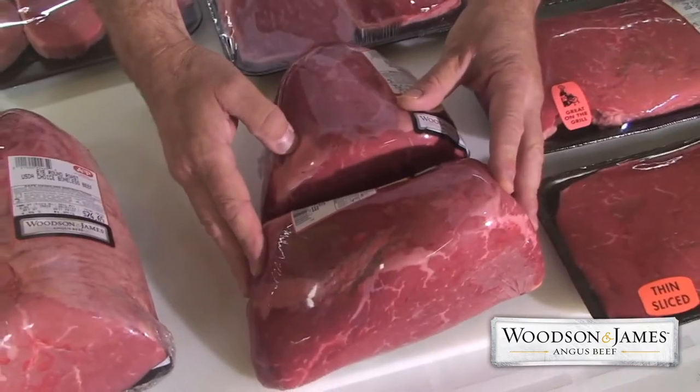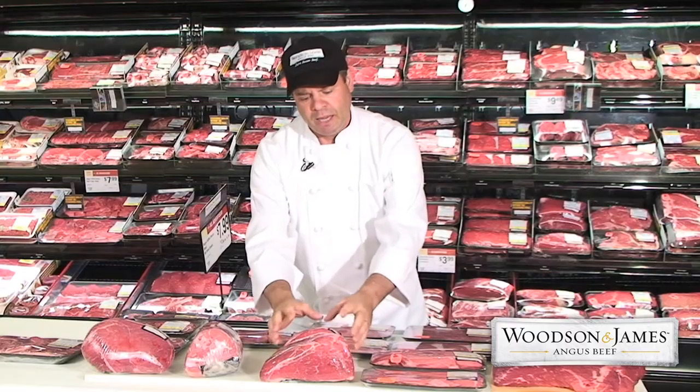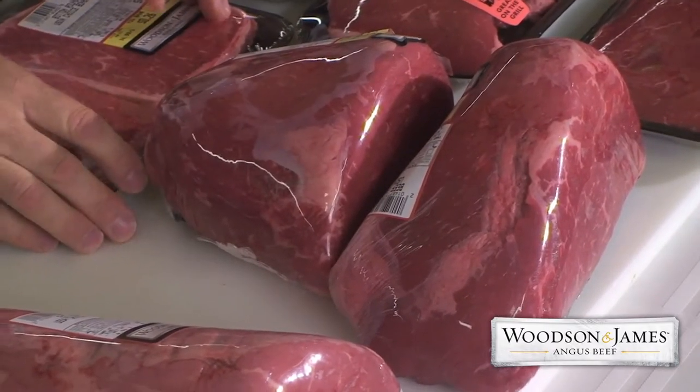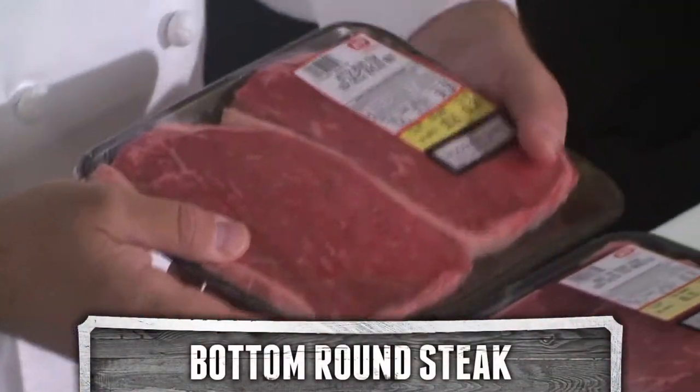The bottom round roast can be cut into two sections, the bottom round roast and the rump roast. Neither of these are good as a dry roast in the oven, but excellent as a pot roast. When they're cooked low and slow for a long time, they'll be very tender, moist, and great flavor. When they're cut into steaks, these are bottom round steaks. They have to be cooked low and slow. As a swiss steak, these are delicious.